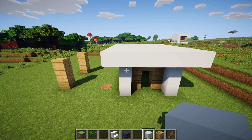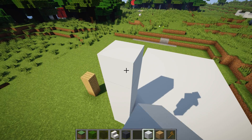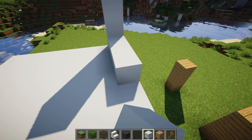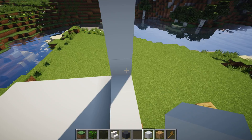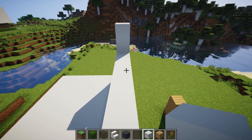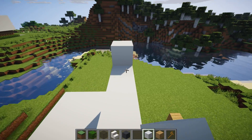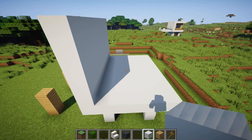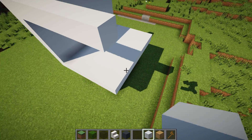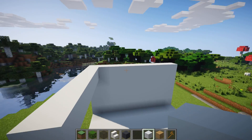Now that we've done that, come to the left side and build up by five blocks, then add a wall over here. Now we need to add a second roof — bring a white concrete block out from here all the way until it lines up with this point. It should be the same length, and then add this roof along this point.